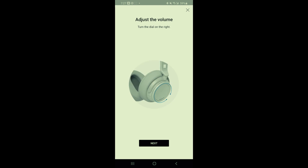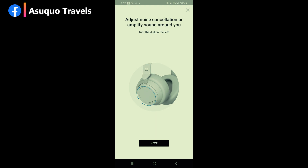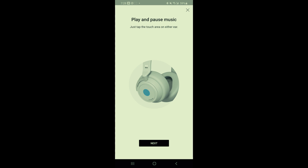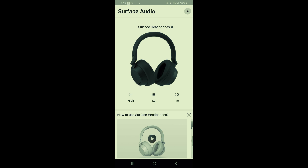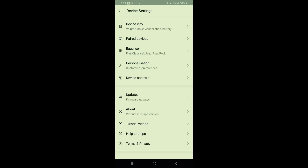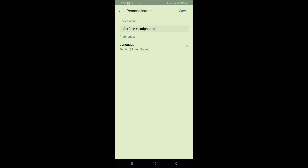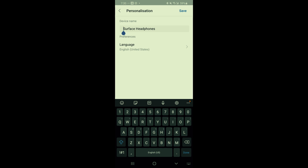Turn the dial on the right to control volume — forward to increase, backward to decrease. Turn the dial on the left to control noise cancellation — forward to hear less sound around you, backward to hear more. You can also play and pause music by tapping the touchpad on either ear. On the home screen you can see battery life, device info, pairing, and the equalizer where you can set classic, jazz, pop, rock, or whichever sound profile you prefer. You can also rename your device on the settings page to make it more identifiable when searching for Bluetooth devices.